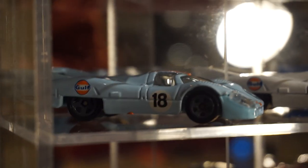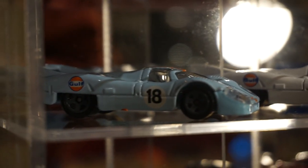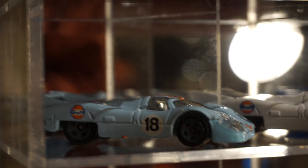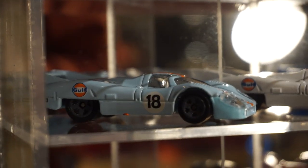Hey guys, Steve here. I apologize — I didn't realize the recording stopped in my last video. So this is my Porsche collection part two, and I'll just pick up where we left off.